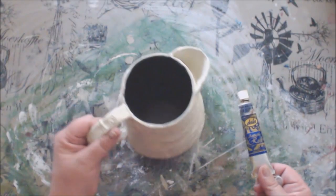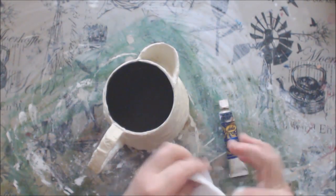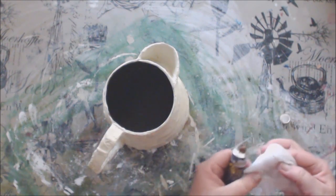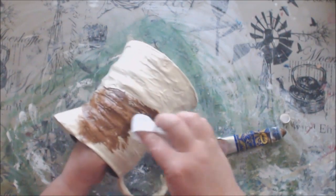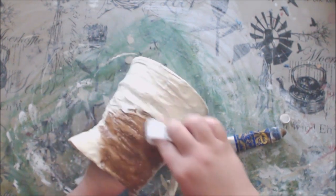I decided to use the Dala umber antique rub over my plaster of Paris vase so that I can create a clay type of effect. I have used Dala products since I can remember, mainly because it's a South African product and I am a great supporter of local businesses, but also because it is affordable and really good quality.